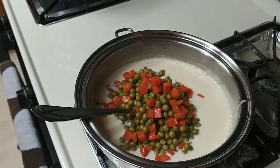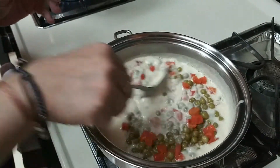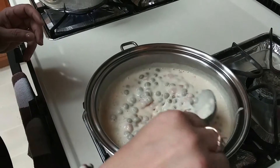Now we put in a can of peas and carrots. You can always use frozen peas and carrots, which is nice, but if you're in a pinch and you don't have time, you just throw it in.